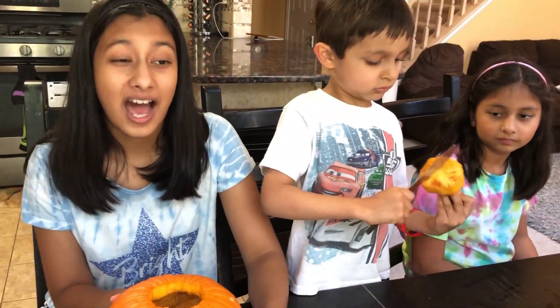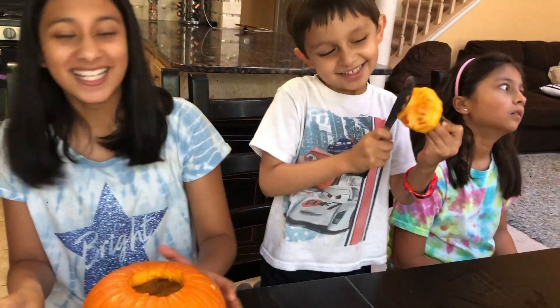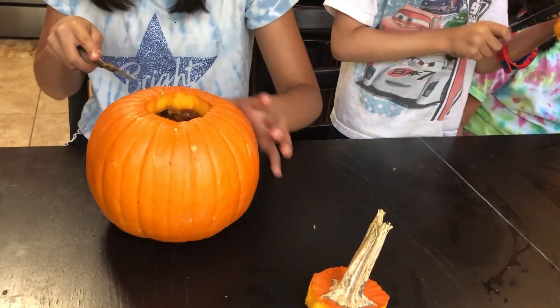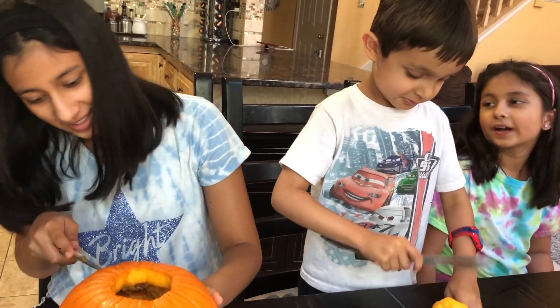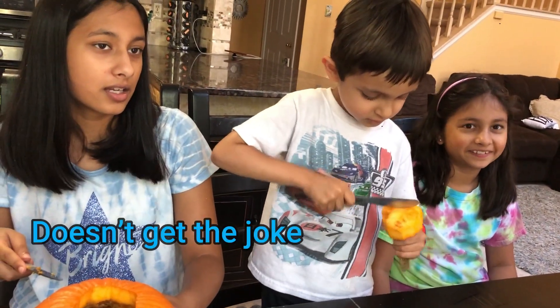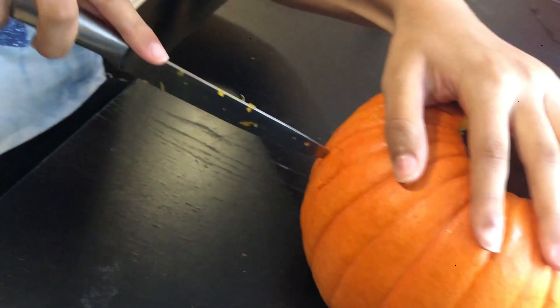I got all my pumpkin guts out and now I'm going to be making my jack-o-lantern face — I'm planning on making a ghost face. We need to make circle eyes. Wait, how are you going to make the eyes? This is a little harder than I thought; it looks so easy when Shana and Rishan were doing it.